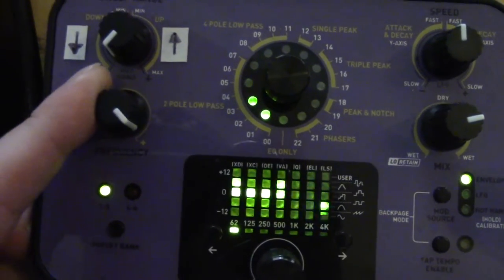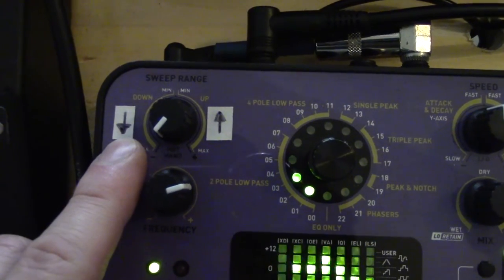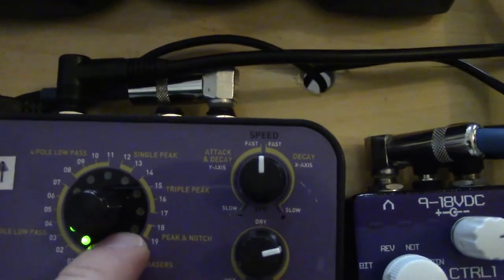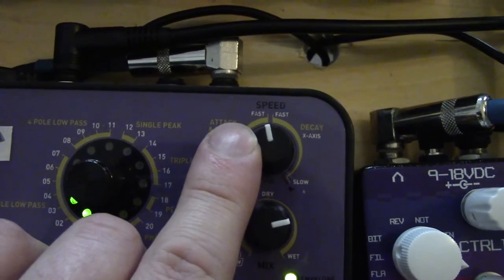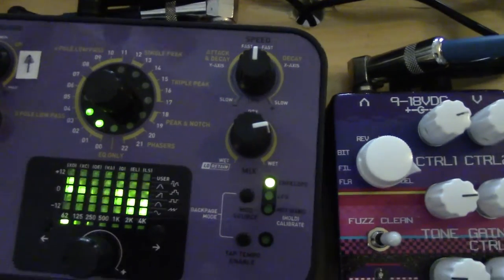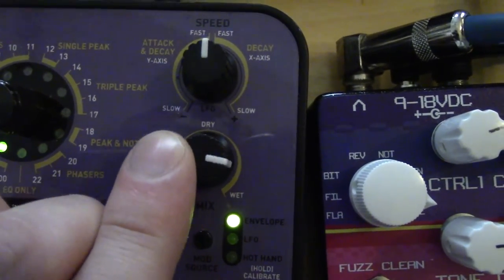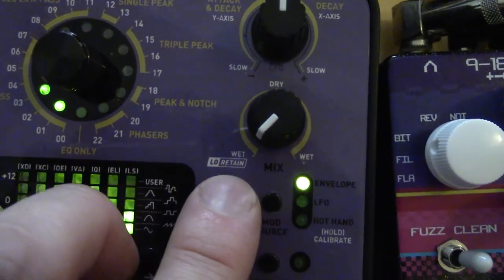We've also got the frequency control here. If you want the Auto Wah to sweep down like 'ow,' or if you want it to sweep up like 'wah' — that wah wah wah sound. You've got the speed, and what's really cool about this pedal is that the fast is really fast. Other Auto Wahs that I've used just didn't get fast enough. This one's got a lot of speed to it. And then we've got a mix here with wet at one end, dry in the center, and then wet again at the other end with a low retain setting.